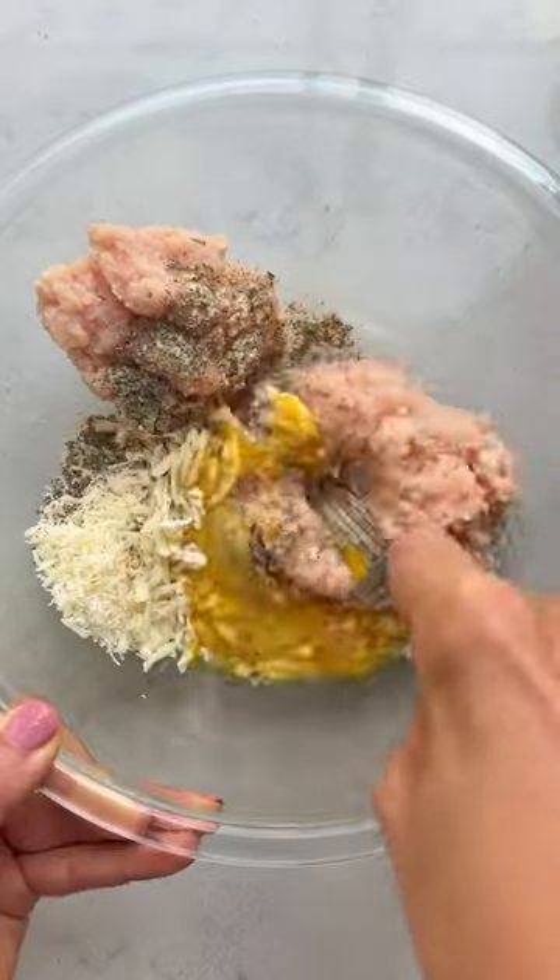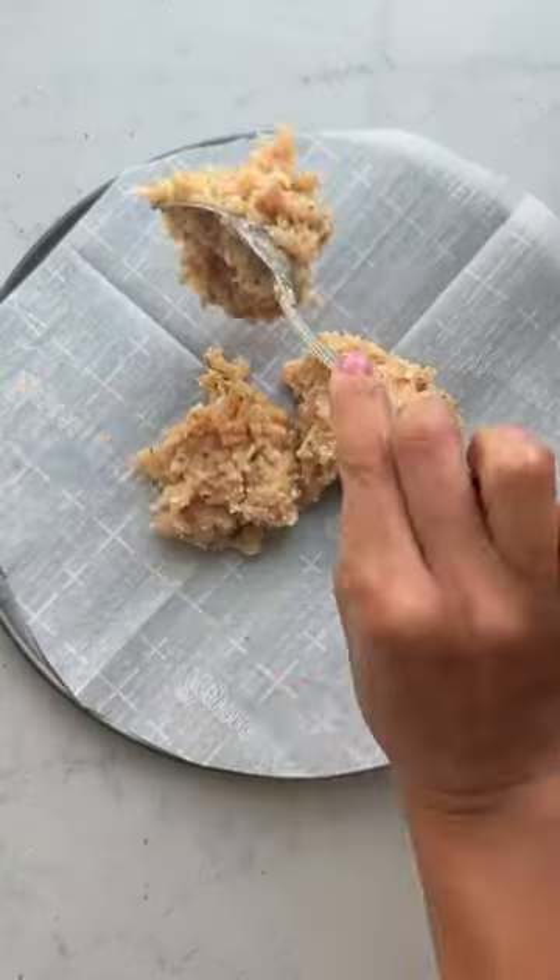Now mix it with cheese and egg and seasoning, and spread out the mixture onto a pizza pan lined with parchment paper until it's evenly spread.